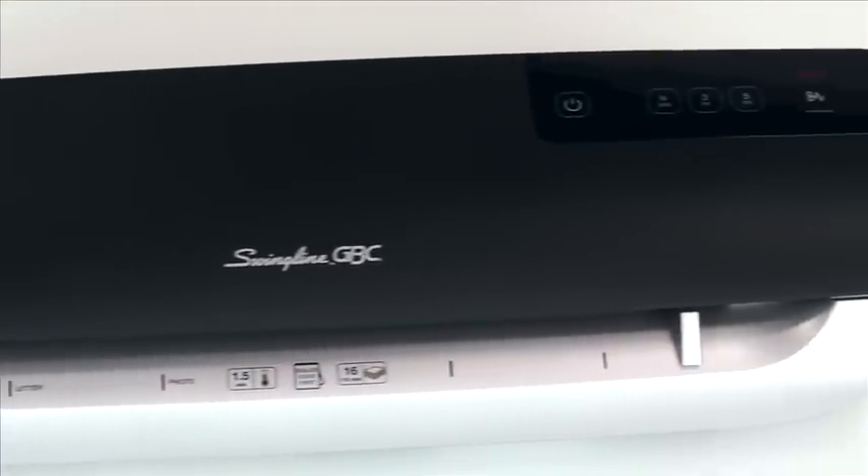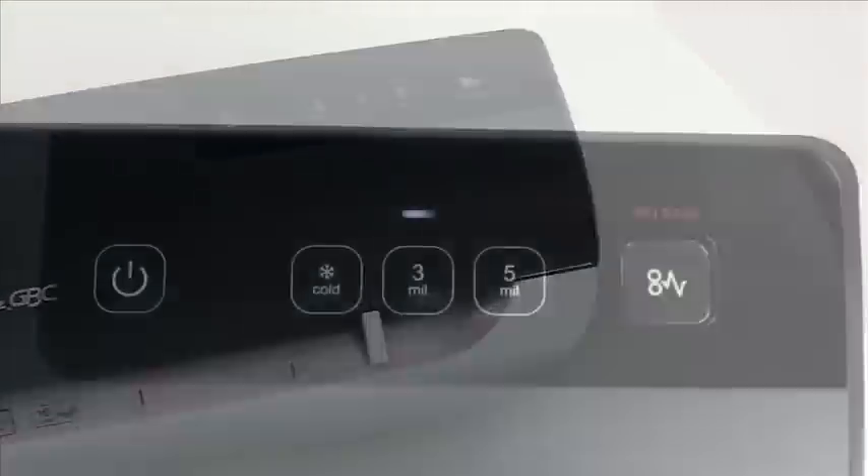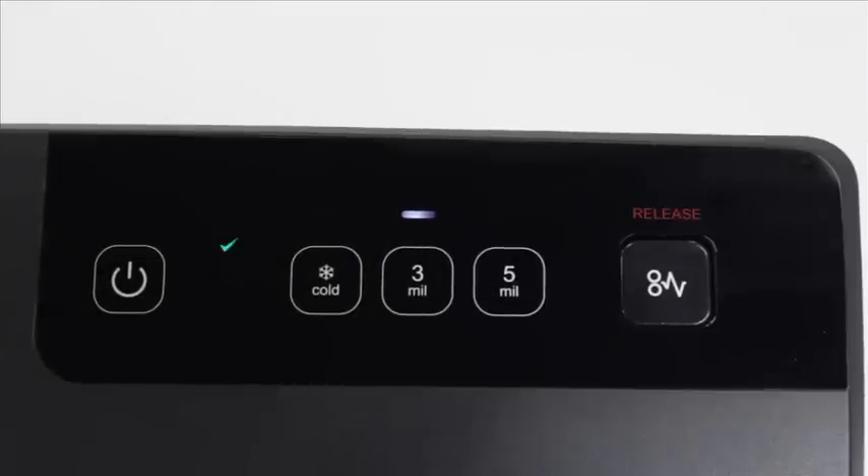The Fusion 3000 L's audible alert and green indicator light lets you know when the machine is ready to laminate, and its intelligent power-off feature automatically powers down the machine after 30 minutes of inactivity, saving energy.